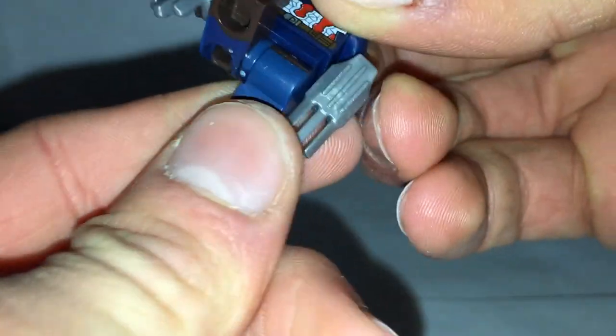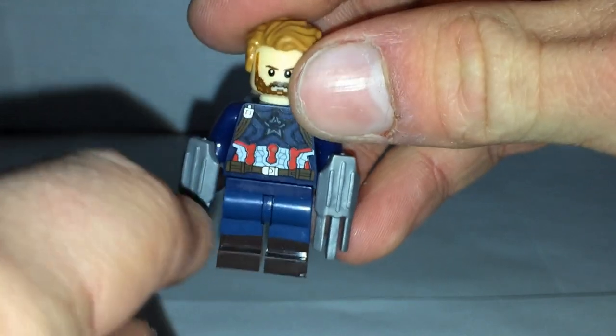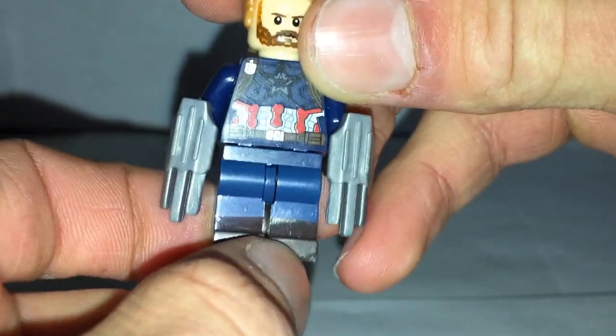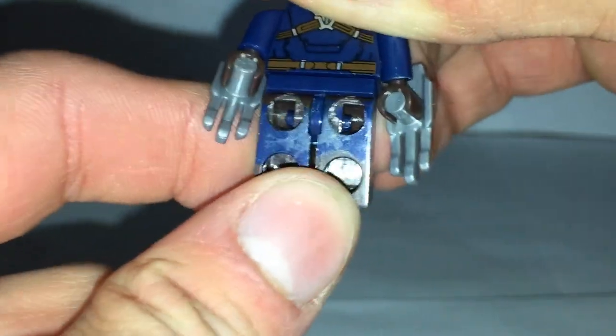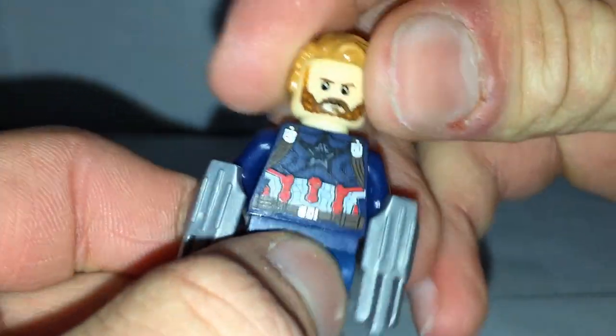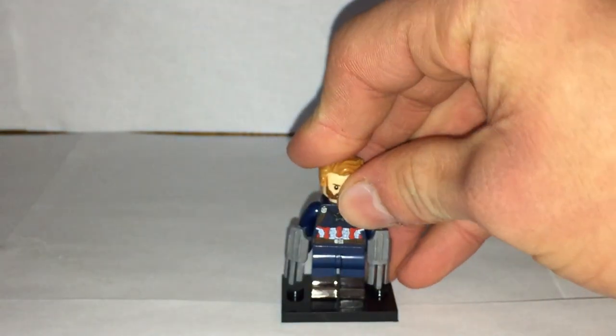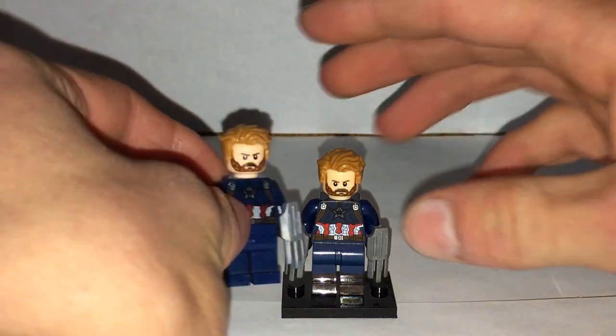Here's the minifigure with all its pieces — everything works just like a normal LEGO minifigure. One thing that's actually a little better about this fake than the real one is that it does have dual-molded legs, which the real one did not. But other than that, if you're going to pick between the fake and the real one, I would definitely go with the real one. It's a decent figure for the price, but I don't plan on buying a bunch of these.